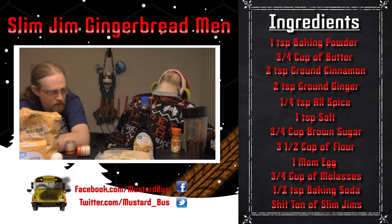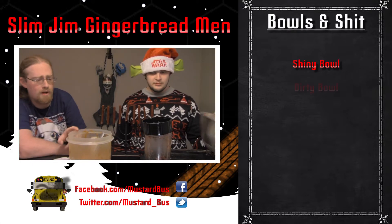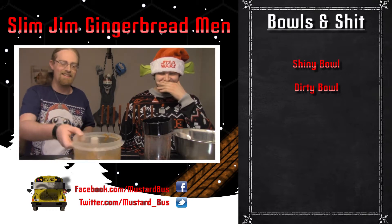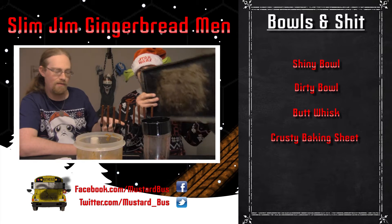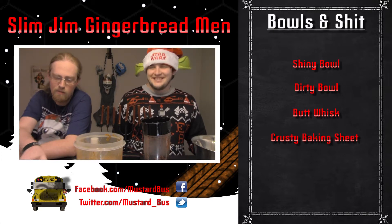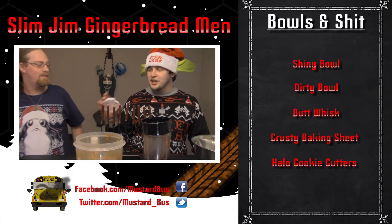Let's go make some shit. Holiday bowls and shit! Alright, we have a couple different bowls. First we have Shiny Bowl — that's for some flour. We have Dirty Bowl — he was used for Chinese food like three days ago. We have Butt Whisk. Krusty Baking Sheet is beneath Shiny Bowl. We don't have a rolling pin, so we're gonna do this by hand. I like girls, so I don't have gingerbread-shaped cookie cutters, but I do have some Halo stuff — a Master Chief, Guilty Spark, and a Plasma Pistol. The cookie cutters don't even look like the things.